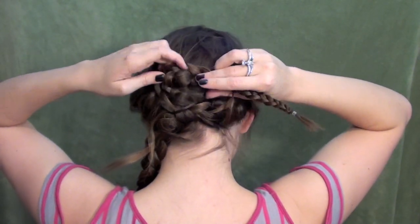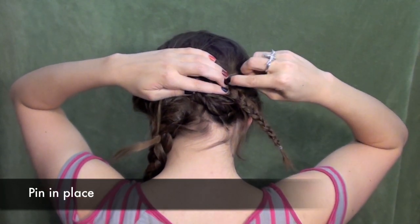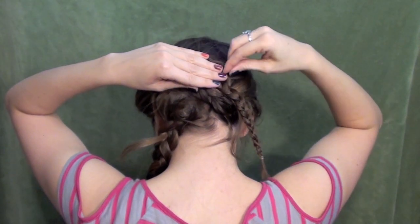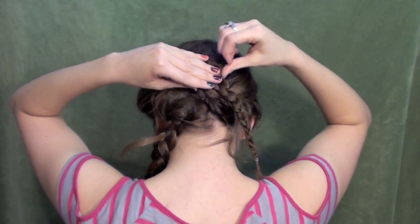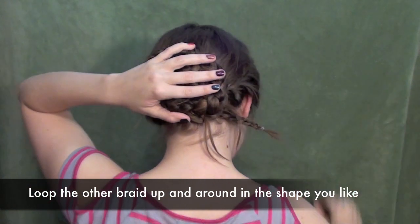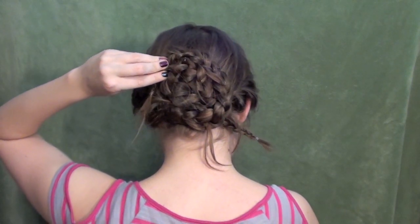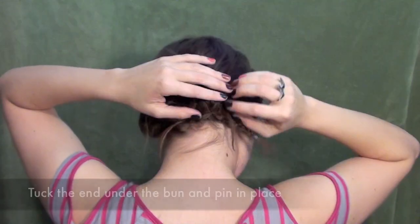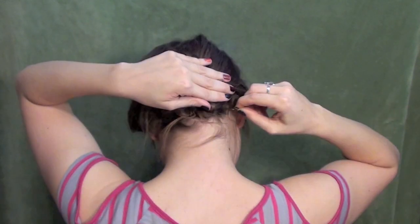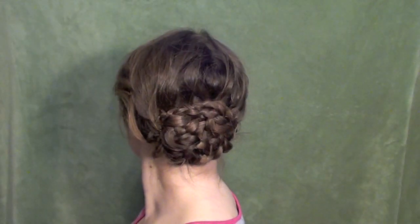Take that braid and loop it in kind of a horizontal oval shape — mine ended up being a little bit diagonal, but ideally it would be a little more horizontal. Pin it in place, then take the next braid and wrap it around and pin that in place too. Take both of those little braid ends that are sticking out and tuck them underneath the bun and pin them there. Mine ended up a little big, so I just squashed it with my hands.